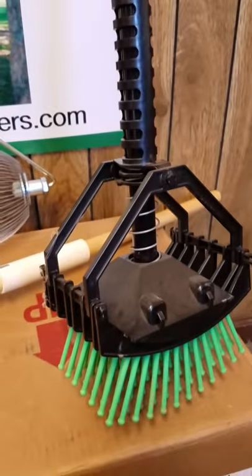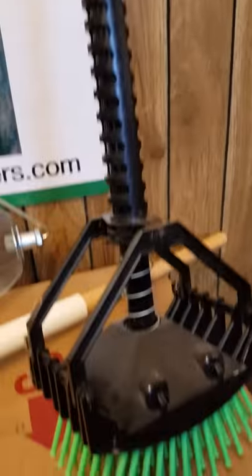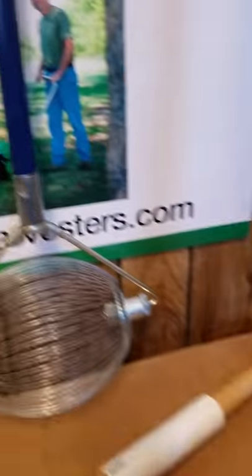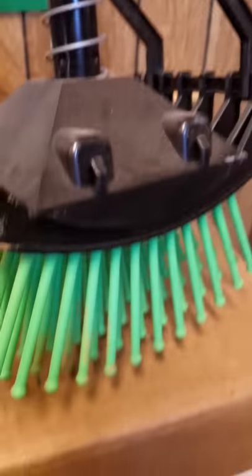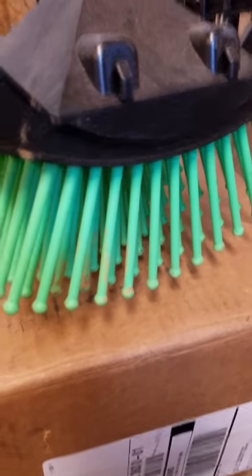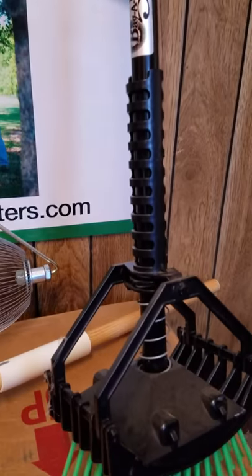The last unit I'm going to tell you about today in terms of our handheld nut picker-uppers is called the Stab-A-Nut. The Stab-A-Nut is manufactured by Bag-A-Nut, which does the larger rollers as you see in the picture here. It has the same magic finger technology, where the nut becomes trapped in the magic fingers, and then you release it much like a release mop.